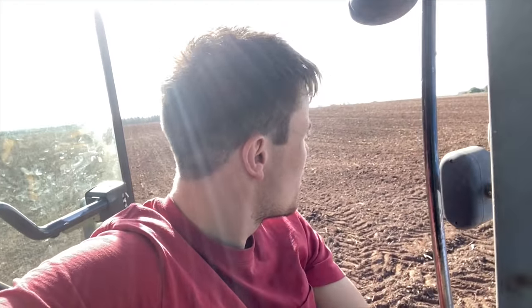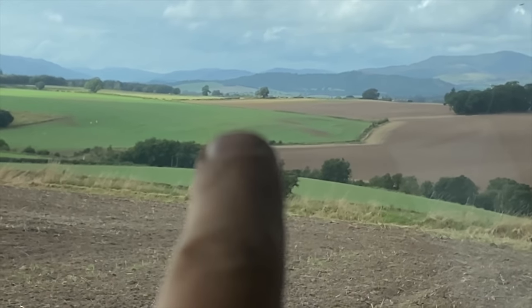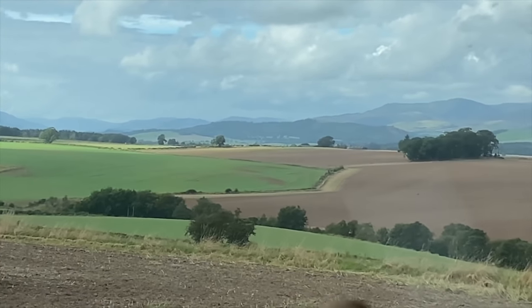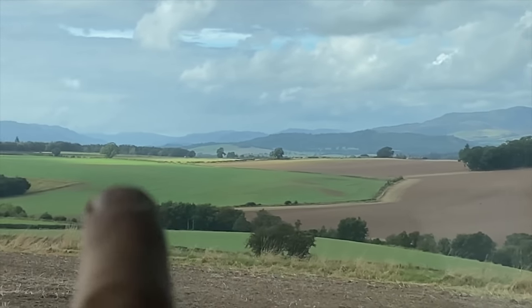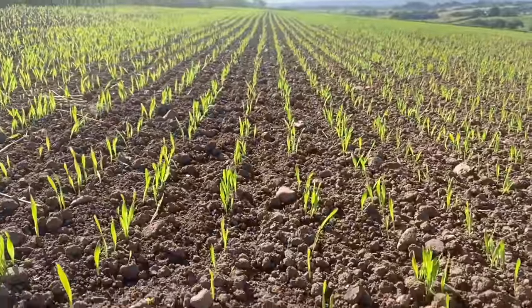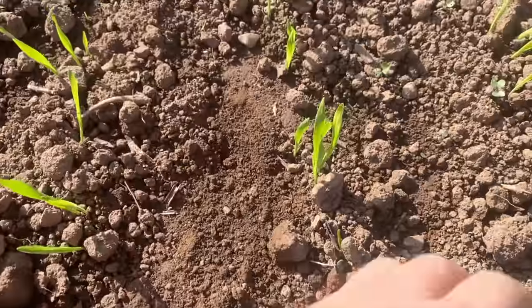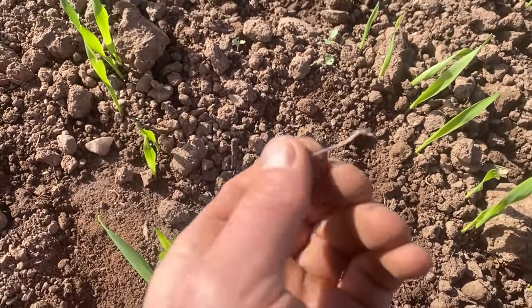Lunchtime. Sounds like the beach — seagulls going wild. The old man's in the field there. If you see the wee bare patch, you've just seen how much of that's come through of the ray — a bit of a bare patch there and another one a wee bit further up. Coming up really good. You can see a few weeds coming through there — they should have picked up the pre-emergence and hopefully die off.